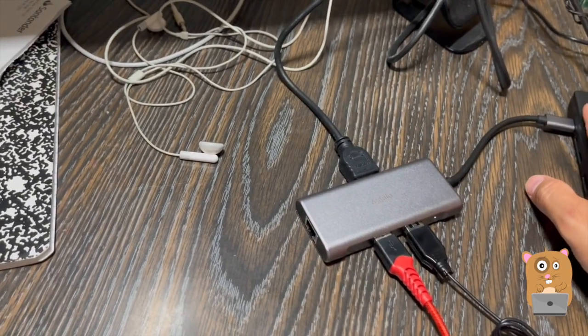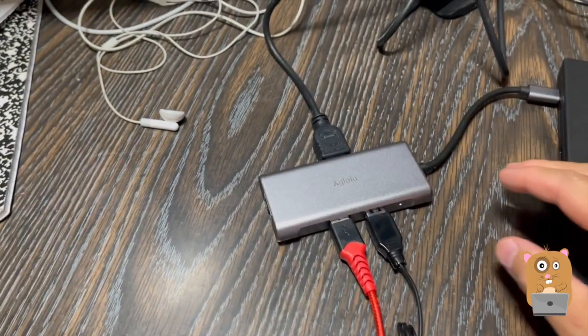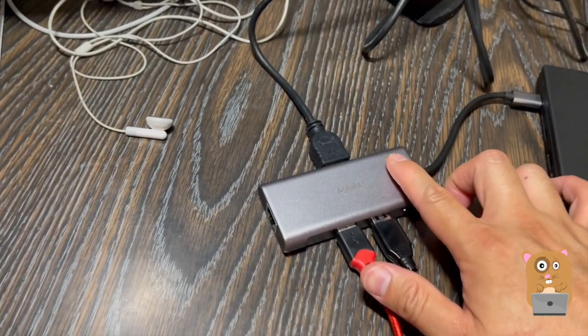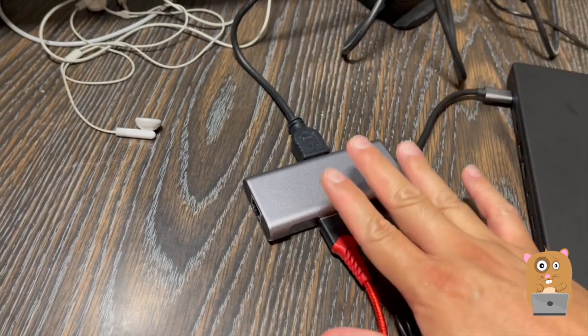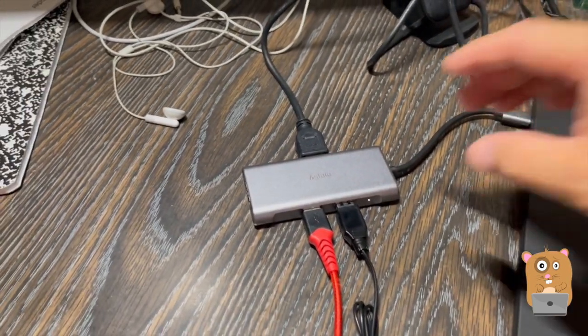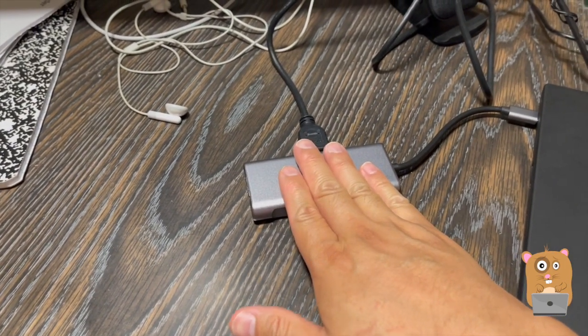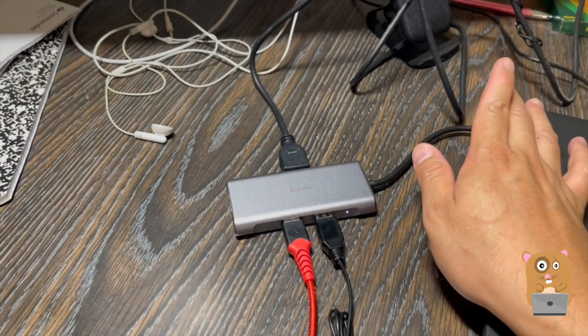If my laptop is low on power, I can just plug in the USB Type-C wall adapter there. If not, that's fine — I can just power this directly off my computer right here. Even after hours of use, this still remains cool to the touch, whether the USB Type-C power is plugged in or not.